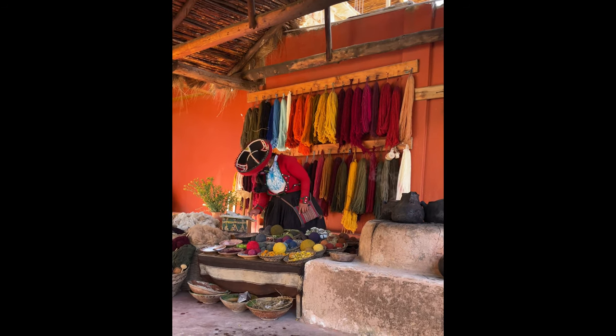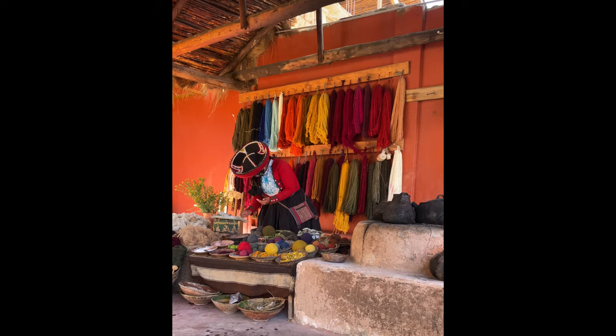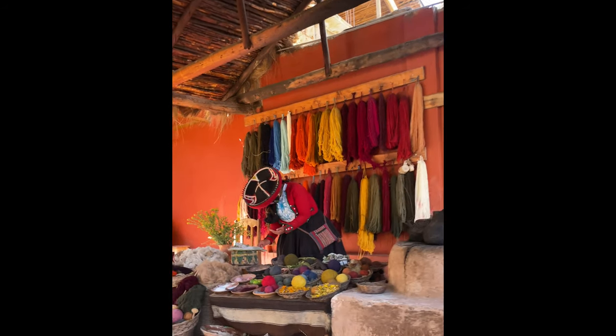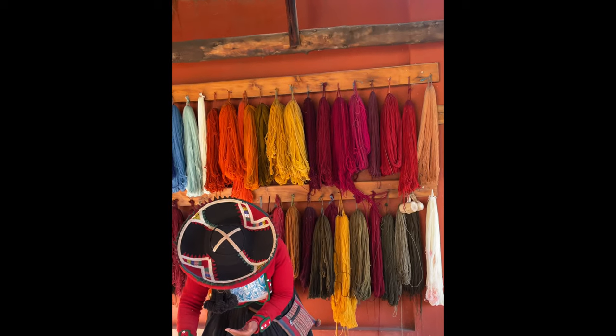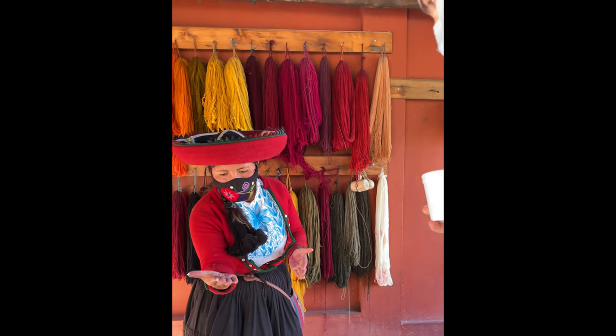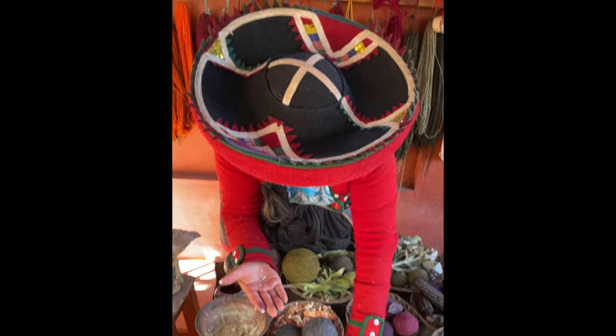Do you know cochinilla? No. Cochinilla is a beetle — it's an insect. Come here please. This is the cochinilla — these are insects. This is cochinilla dry, cochinilla powder.